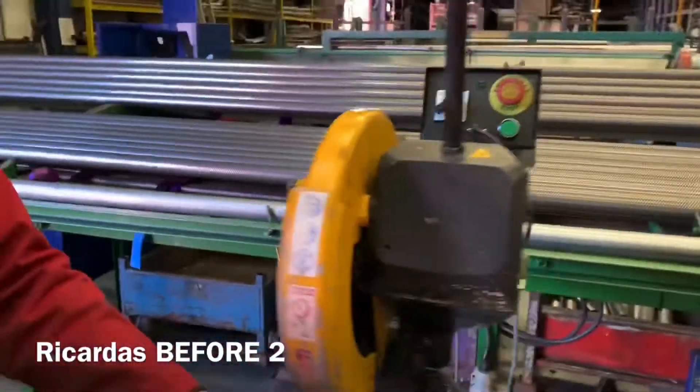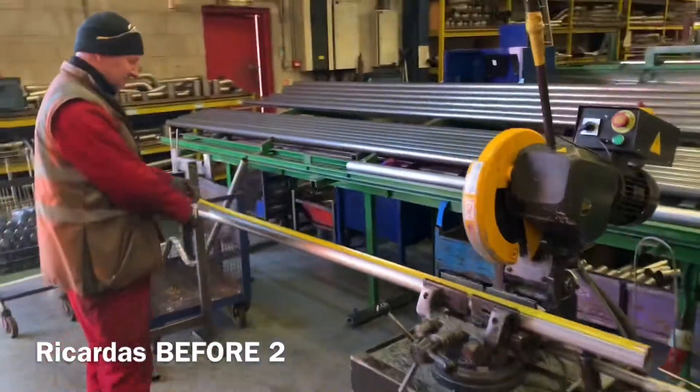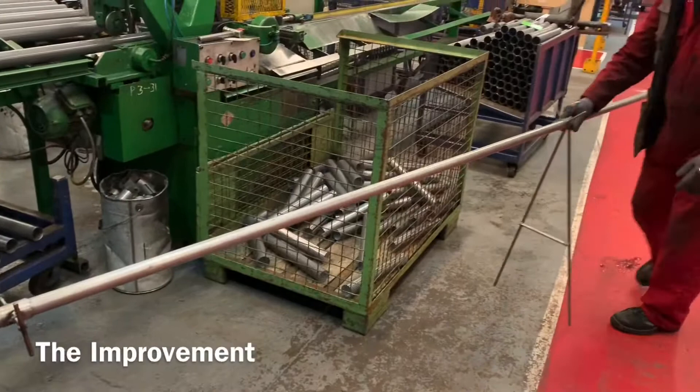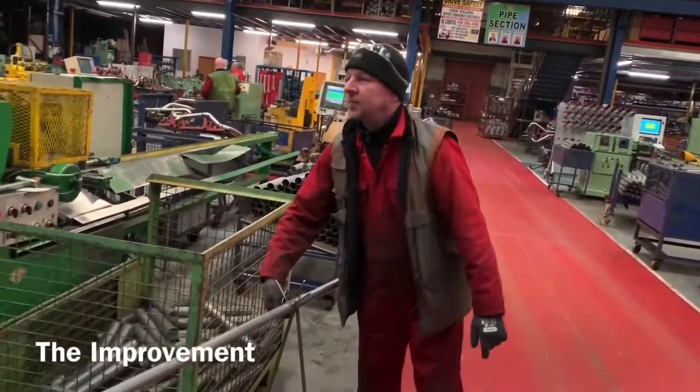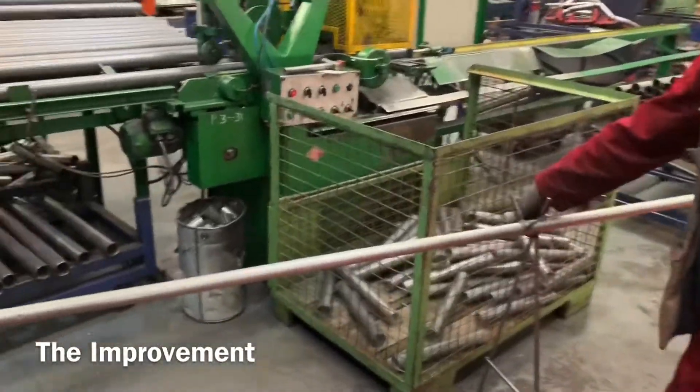Yeah, every single part you have to measure like that. This is when Richard's cutting long pipe — he can adjust on this bar and make the length adjustable, so he doesn't have to measure every one.